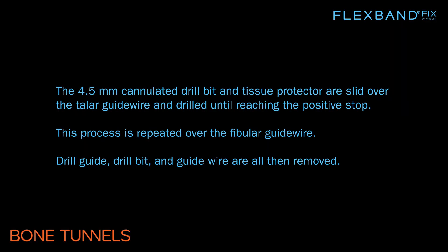The 4.5 mm cannulated drill bit and tissue protector are slid over the talar guide wire and drilled until reaching the positive stop. This process is repeated over the fibular guide wire. The drill guide, drill bit, and guide wire are all then removed.